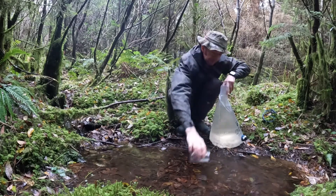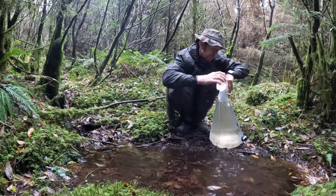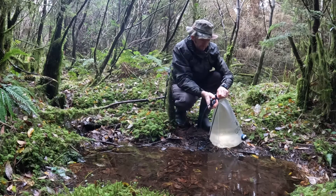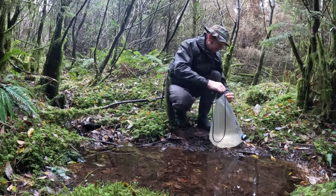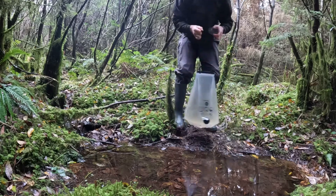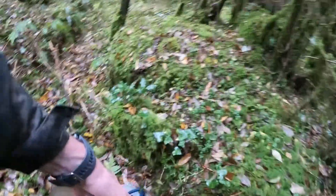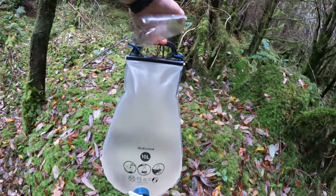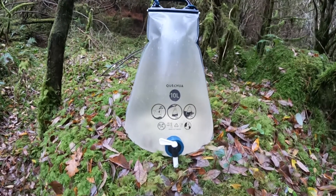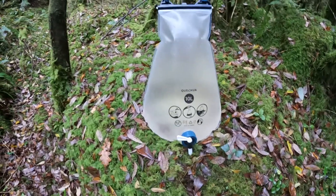We're nearly filled anyway. That's definitely a lot quicker than trying to fill through the tap hole in the old one. So this is filled to the top now — I'm going to get this cap on. It seems a bit hard to click on there — there we go. It's holding it anyway. It definitely feels like 10 litres.